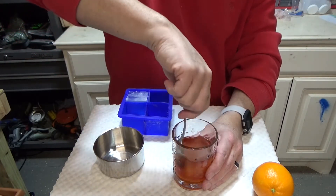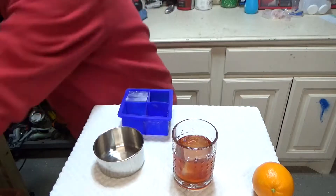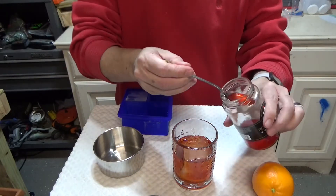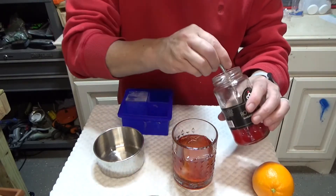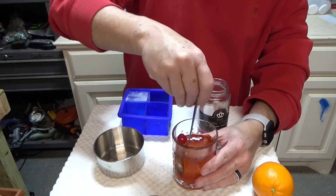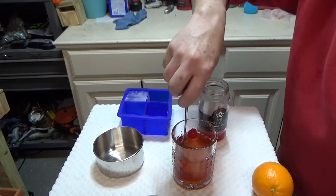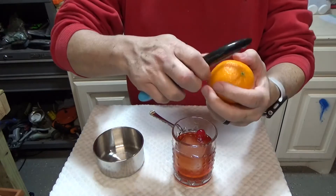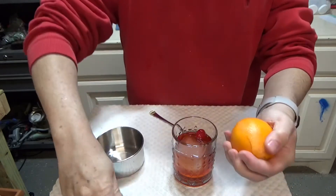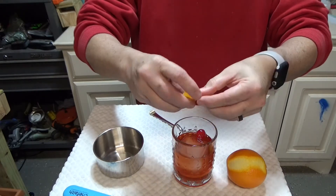Let that melt. One other thing that I like to do that is not traditional: I like to take about a teaspoon of cherry juice and drop that in there, then add my cherry in there and just stir that up. I've got a peeler here — I'm just gonna peel back and get a little bit of this citrus peel.